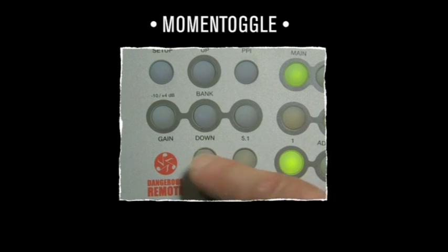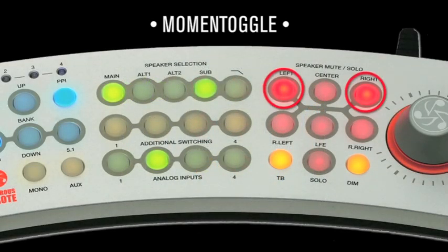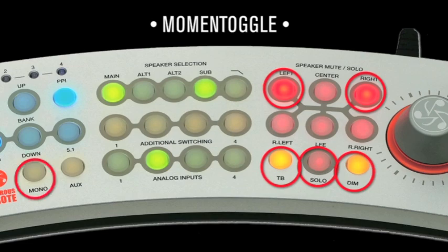Or do you need to leave it in mono to see what's ailing the mix? This is Latch mode. Mute, solo, TalkBack, Dim, and Mono all employ the magic of Moment Toggle.